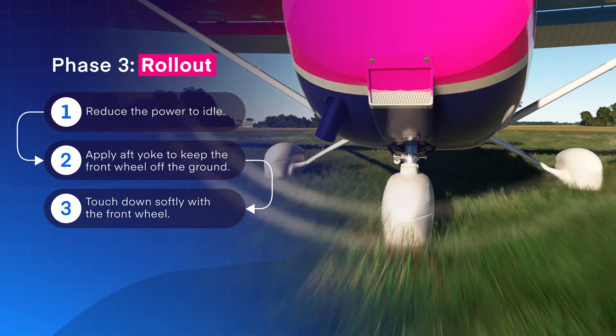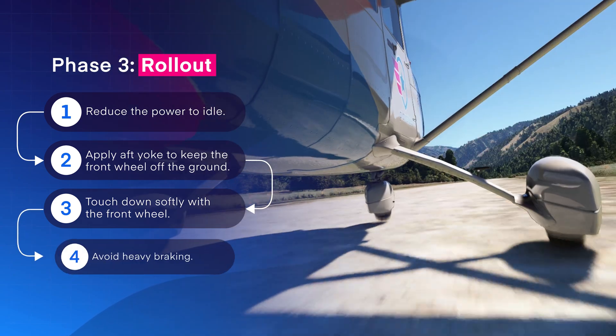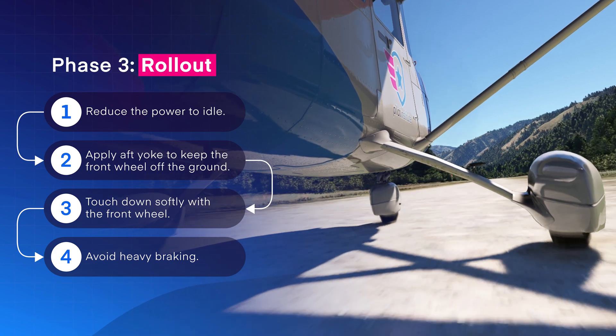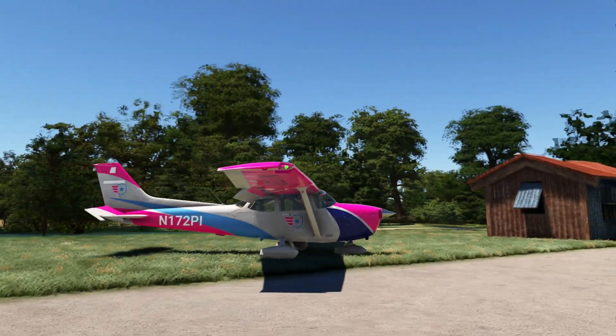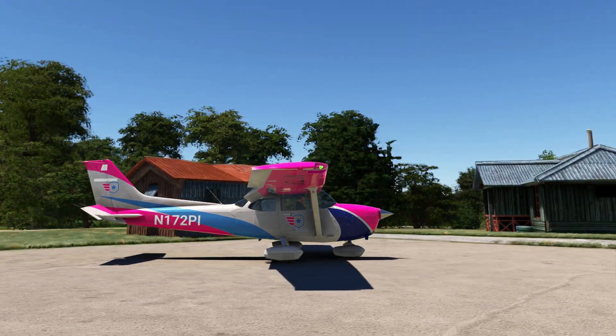As you roll out during the third phase, keep full back pressure to maximize aerodynamic braking. Avoid heavy braking as it could cause the nose wheel to dig into the ground, collapse the gear, or even flip the airplane. Also, maintain a higher taxi speed until you reach the harder surface to prevent sinking into the soft ground.